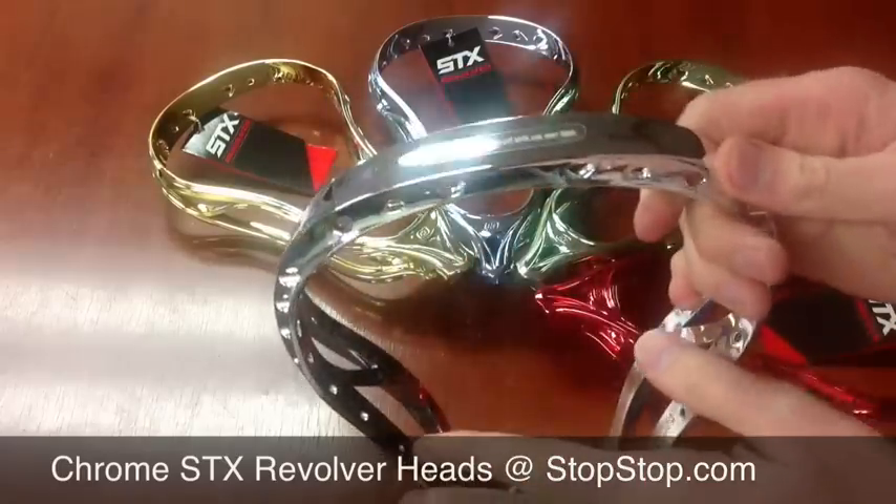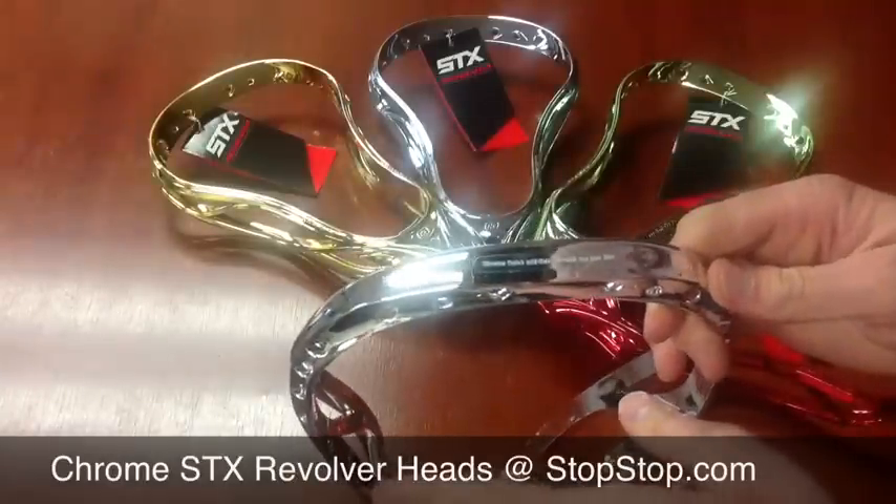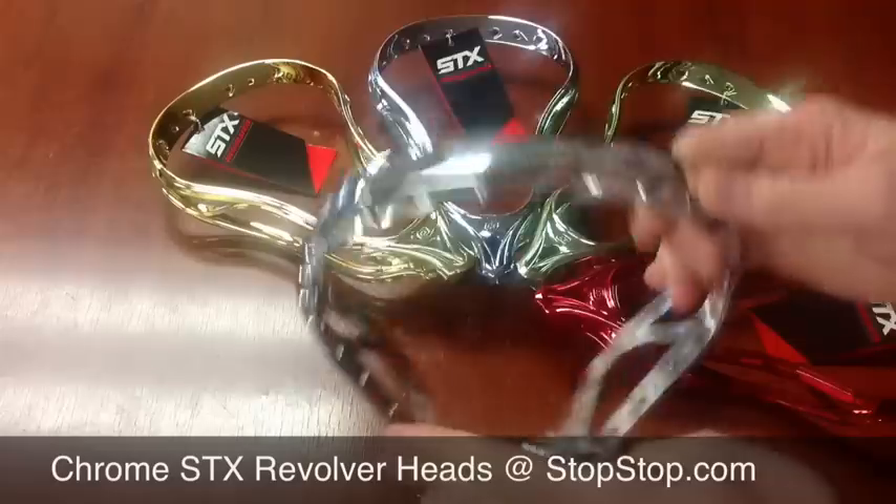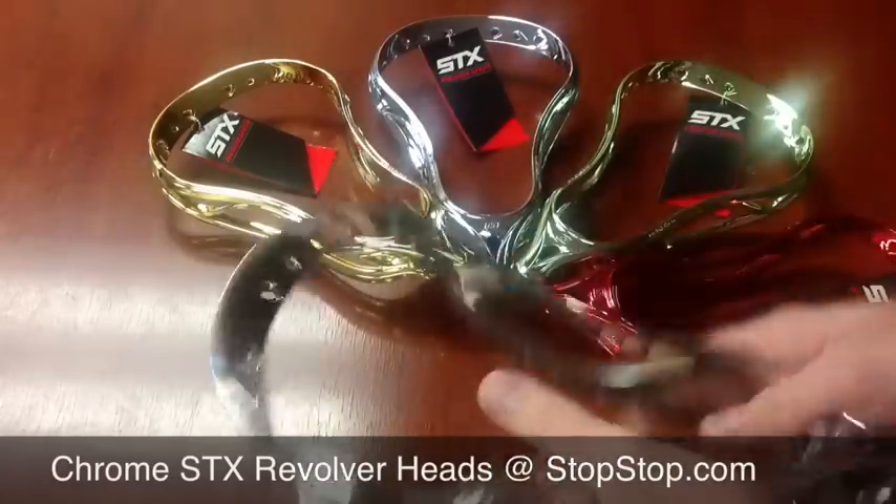Now the chrome heads, they will chip. In fact, they give you a little disclaimer on the back that the chrome will chip off during use.